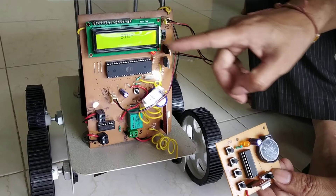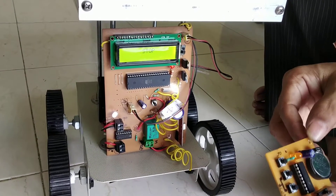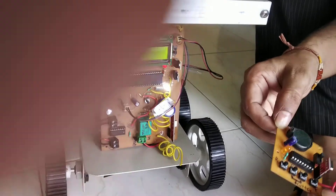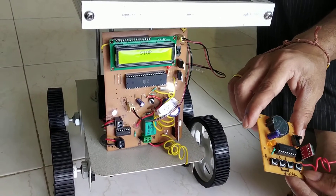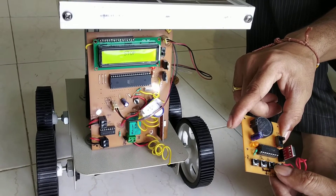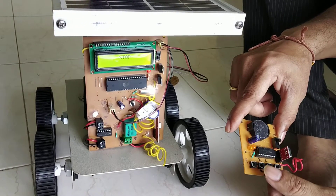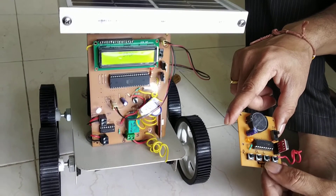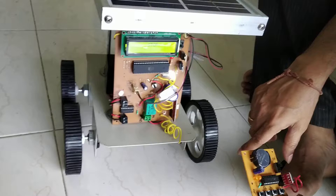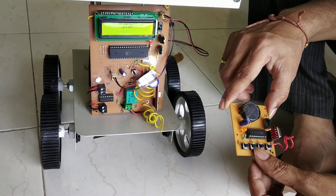Now the solar panel is ready for taking commands from this remote control. I will show you. This is F, indicated as forward. This AL is indicated as left. This is the reverse. And this is the right. If you want to turn on the grass cutter, these two buttons should be pressed simultaneously.